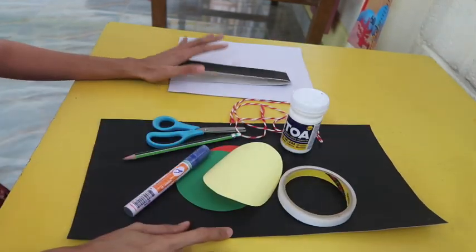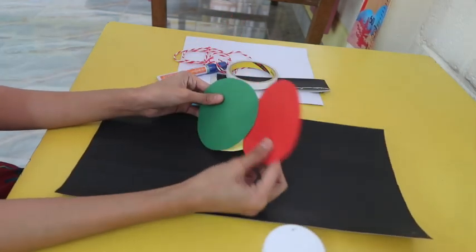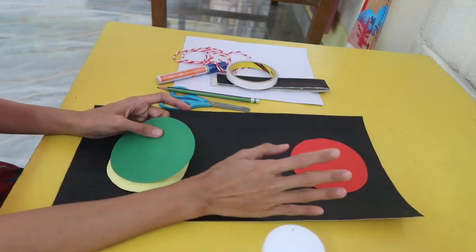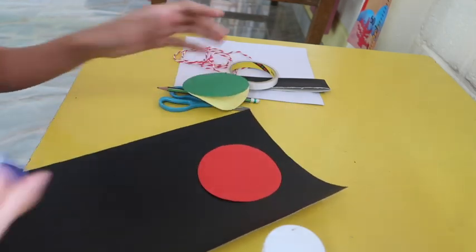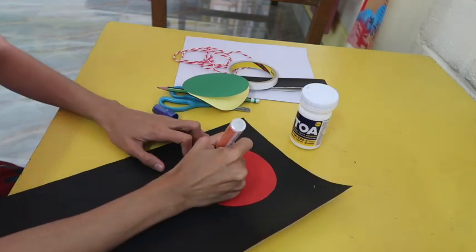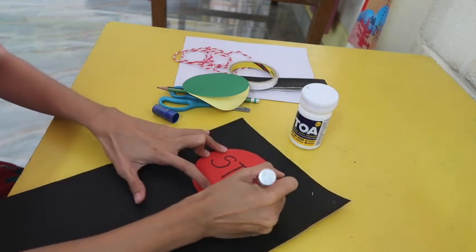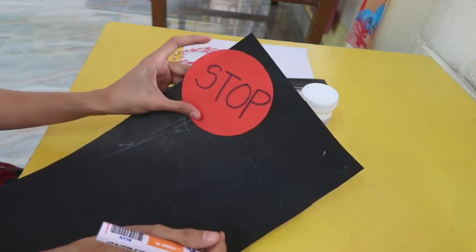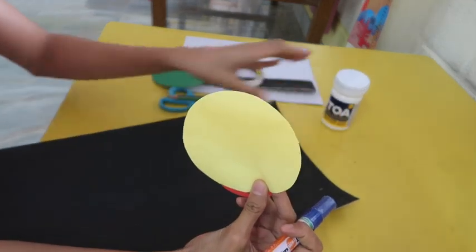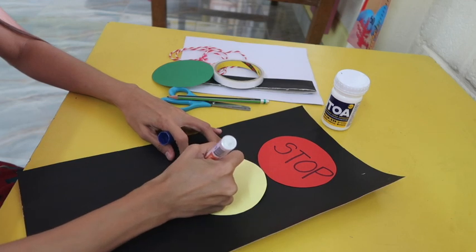I also have another paper — color white — as a spare. These are the things that we need for today's art! First, we have the color red. What does red mean in traffic lights? It means stop! So I will write the word 'stop' on it. Now let's get our yellow paper. What does yellow mean for traffic lights? Yellow means wait! So I will write the word 'wait'.